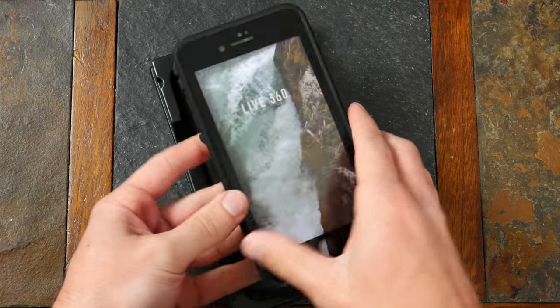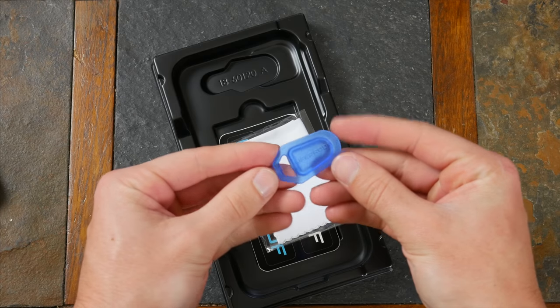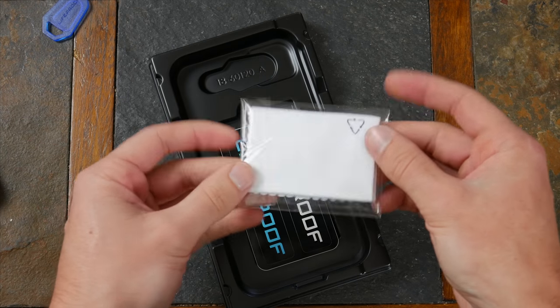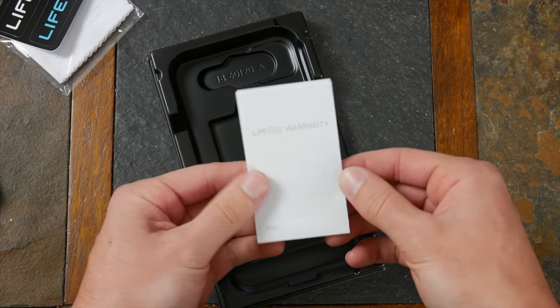Inside the box you get the case, which is obviously a two-piece design. You also get this little tool, which I'll talk about in a second, and the other usual stuff — like a cleaning cloth you can use on your phone before you seal it in the case, some stickers, and a warranty packet.